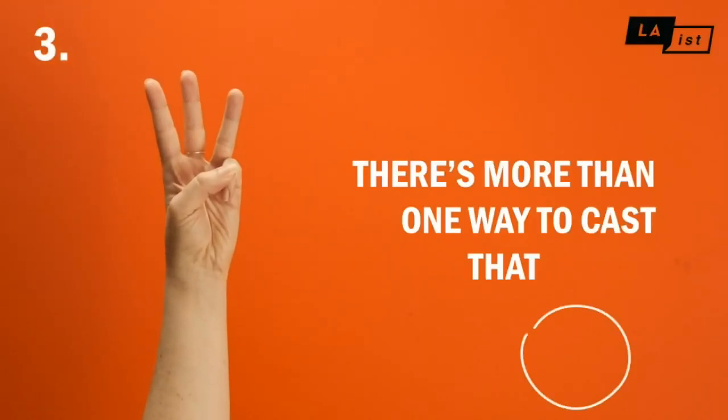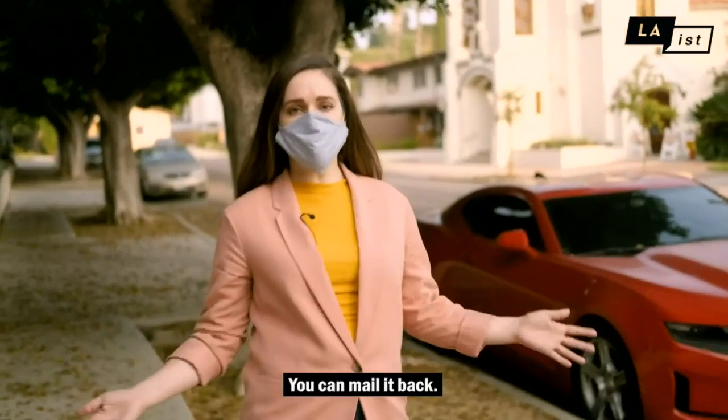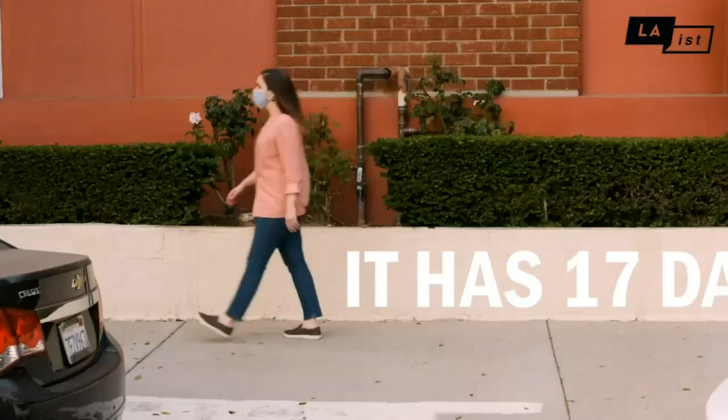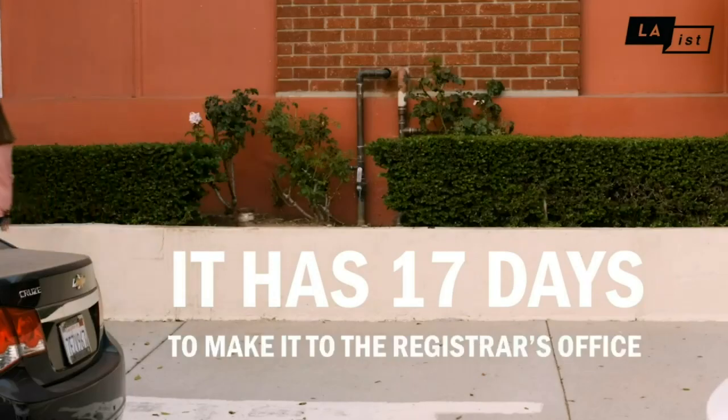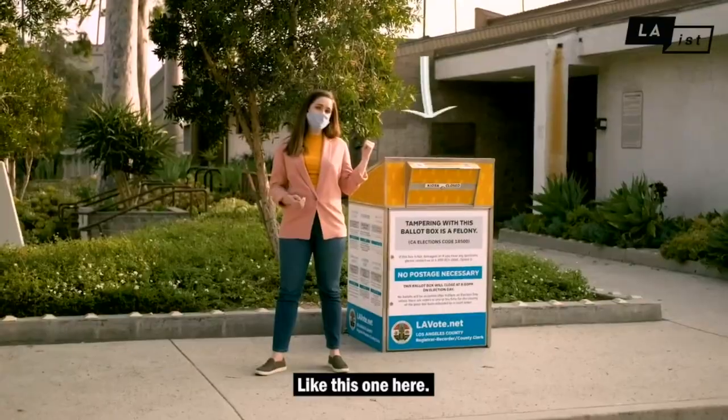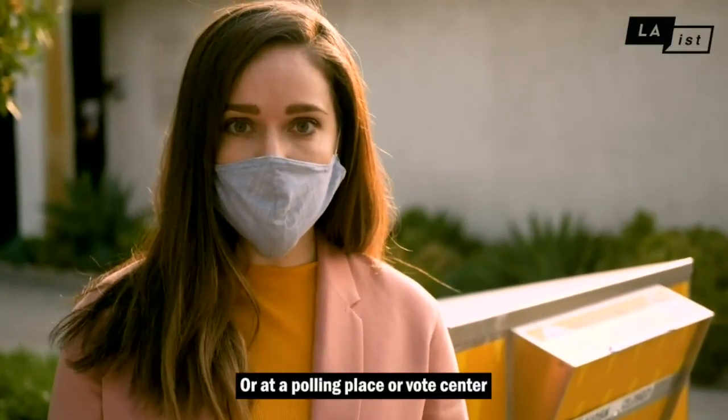There's more than one way to cast that ballot. You can mail it back — as long as your ballot is postmarked on or before election day, it has 17 days to make it to the registrar's office. Or you can drop it off at a secure ballot drop box, or at a polling place or a vote center.